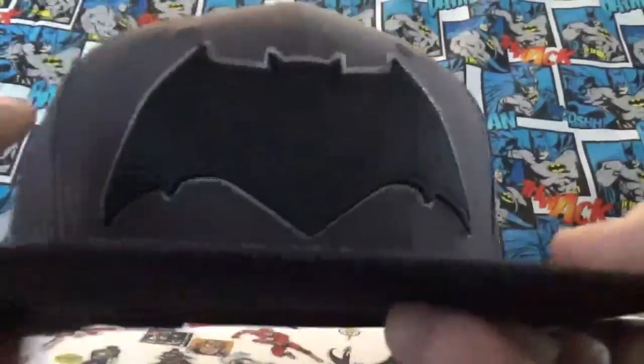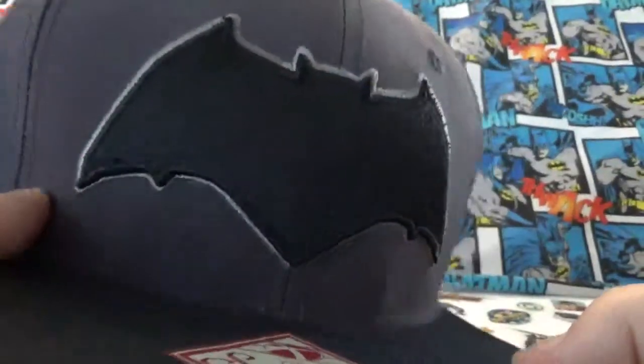At GameStop yesterday I did find the snapback hat with the new Batman emblem on it from Justice League. It's nice — it's got Batman on either side of the hat, and then him there and you got Justice League there. Nice. You get the snapback feature. It's nice inside, looks a good strong quality.